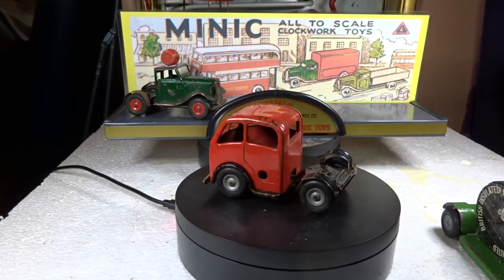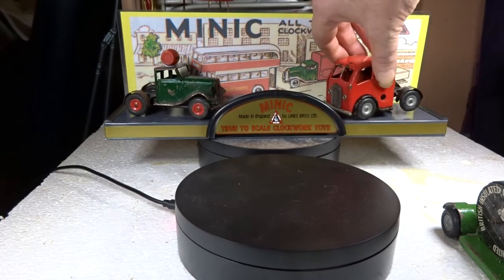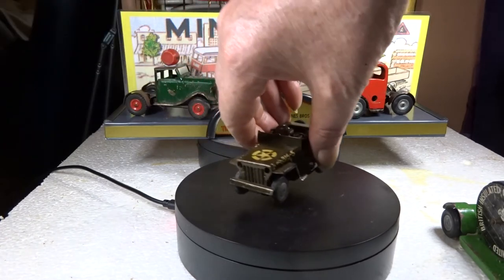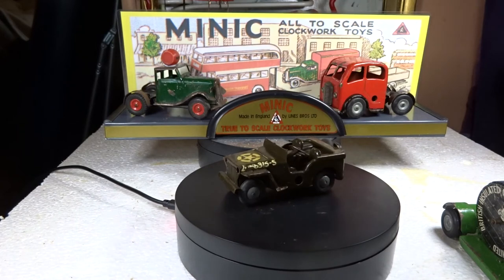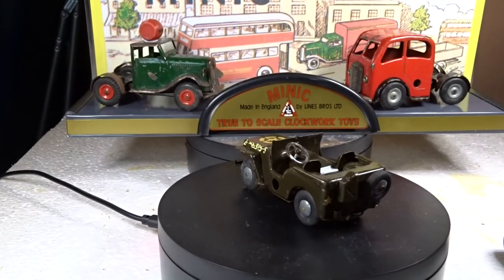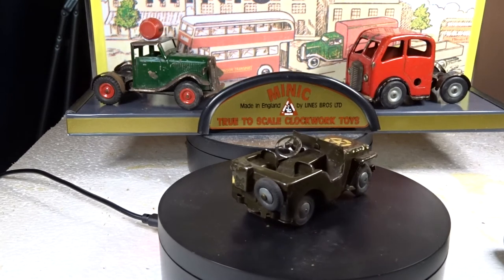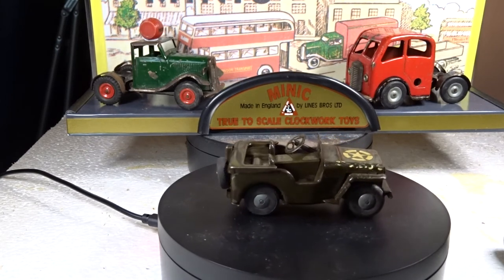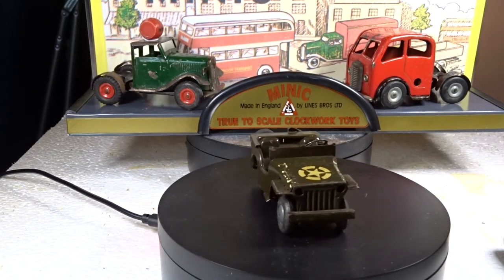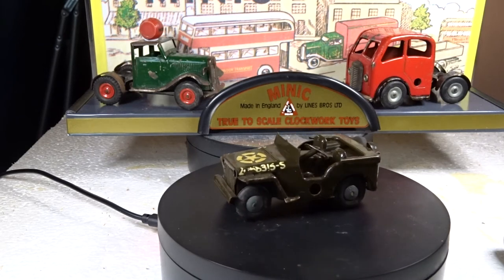Then we have this army Jeep, which is rather good I think. That one runs particularly well.